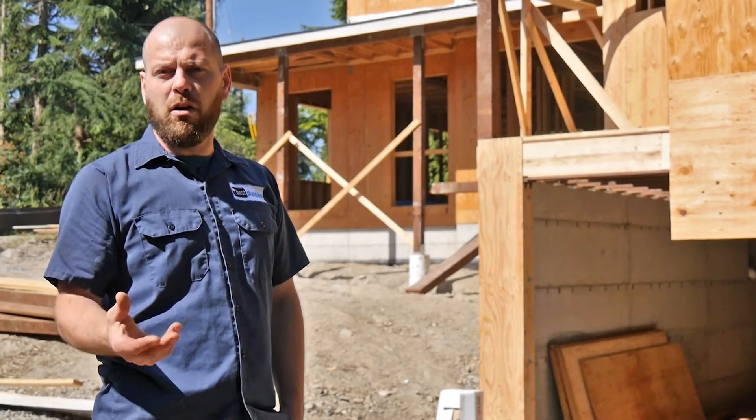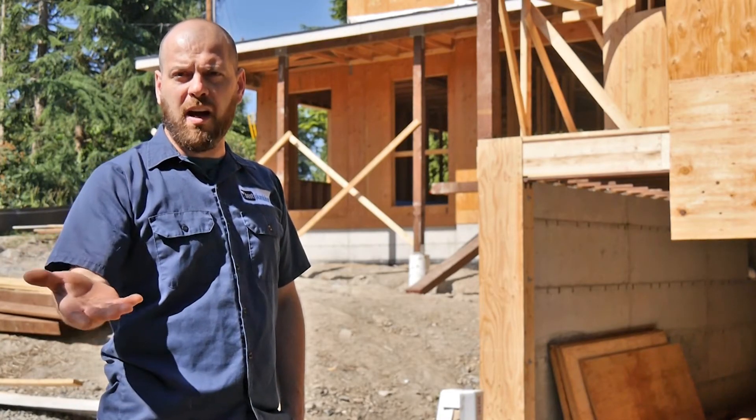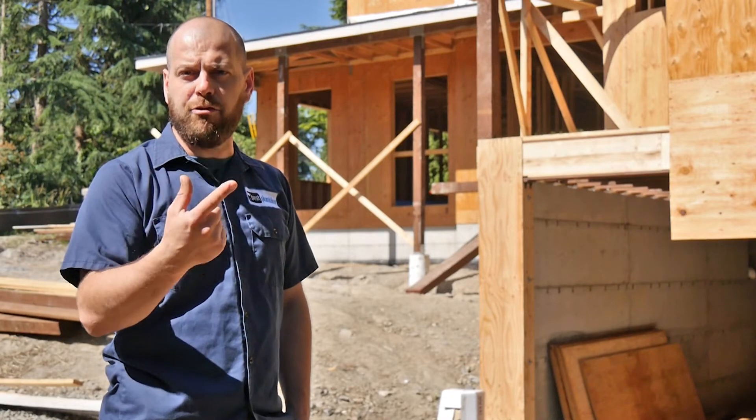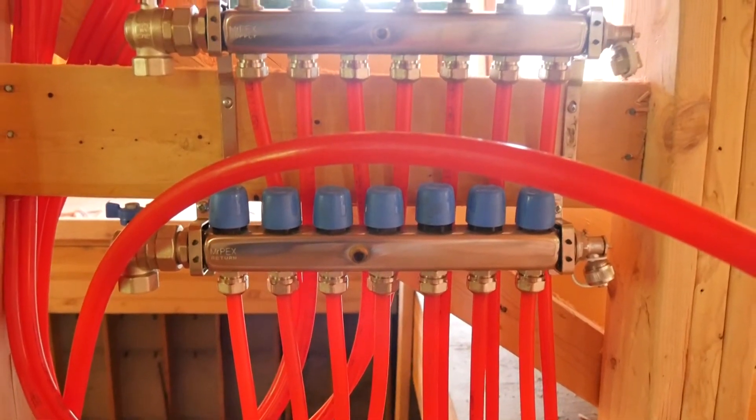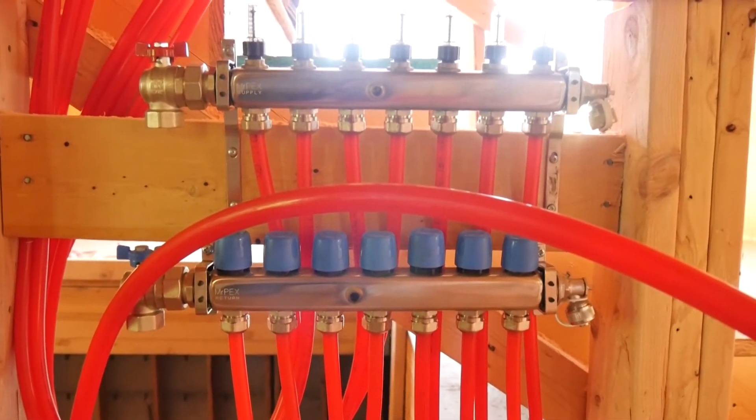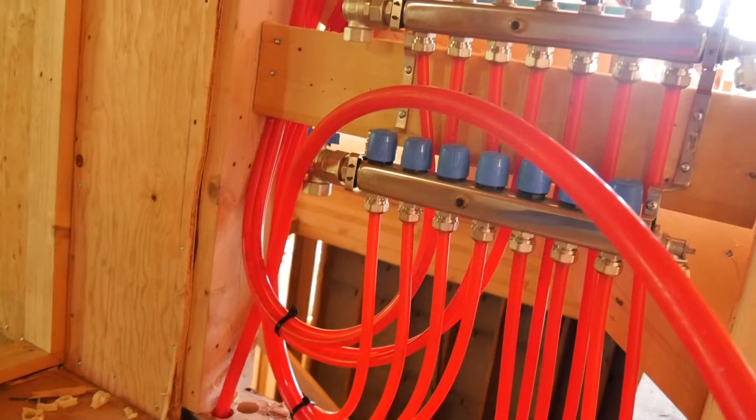The first and second floor are actually already finished. We've got the plates installed and the tubing ran through, connected to the manifold. In this case, we used one manifold and split it — half of that manifold goes upstairs, half of it goes on the first level.